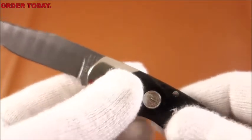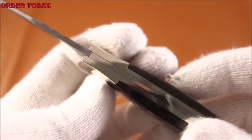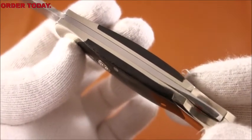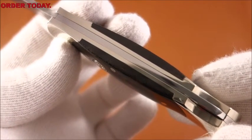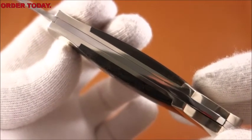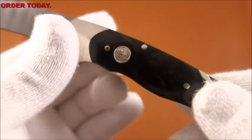Some interesting points about this particular knife, aside from the handsome Damascus blade, is the construction. As you can see, the bolster's top and bottom and the body of the knife are all one piece — unibody construction. This is unusual. This is polished nickel silver.